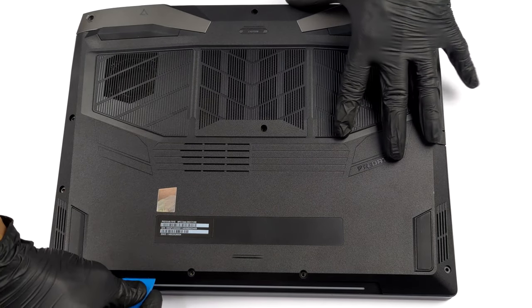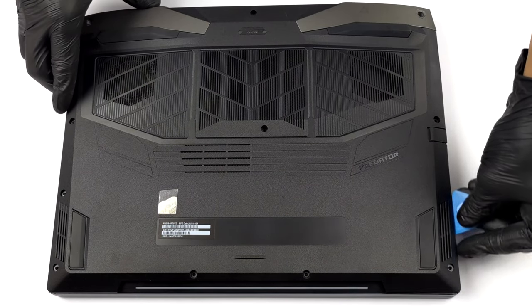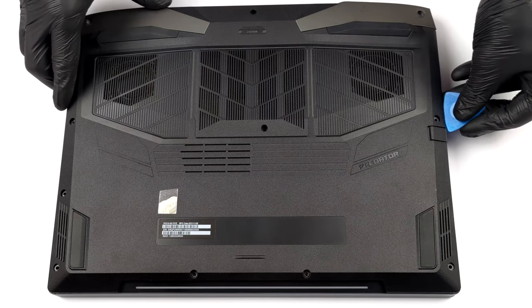To get inside this device, you need to undo 11 Phillips-head screws. Then pry the bottom panel with a plastic tool and lift it away from the machine.